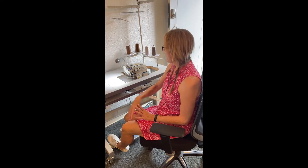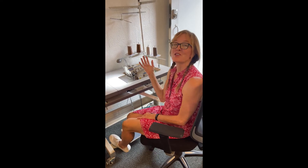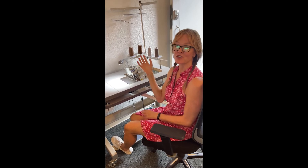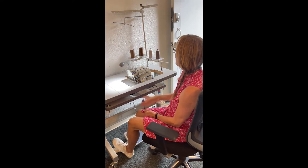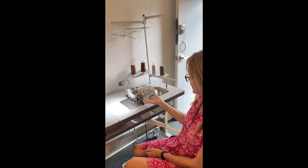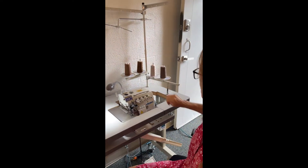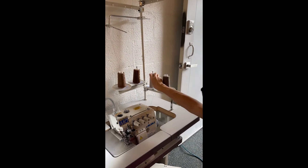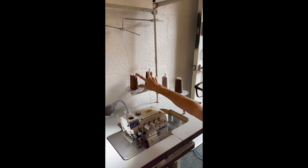Hi, this is your Sewing Sherpa Shauna and I'm going to show you how to re-thread your serger the easy way. So on this serger, which is a lot like your home sewing serger — it's an industrial one, but it's a four-thread like most home sewing ones — you have your lower looper, your upper looper, and then your two needles.